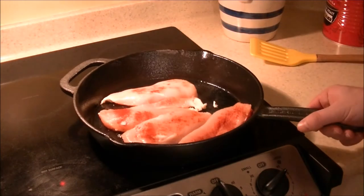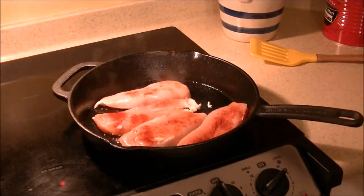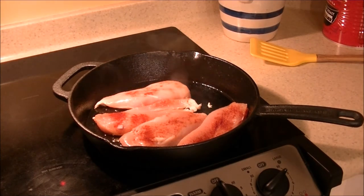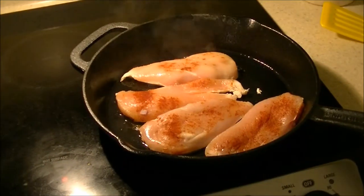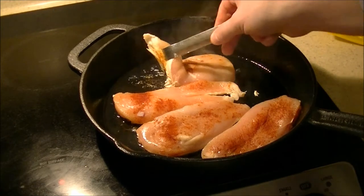Sorry about that whistling, but if you want to see what it looks like and how well it does or does not stick to the cookware, skip to 5:51 in the video, and you'll be able to skip all the waiting and just watching chicken cook, which can be kind of boring.